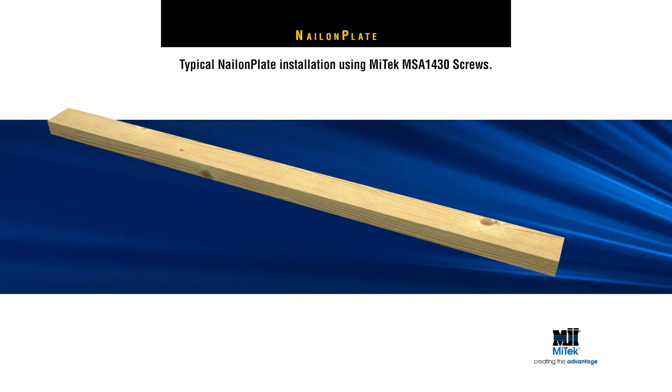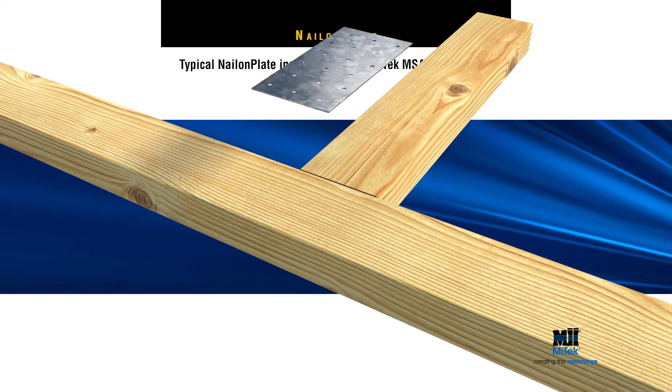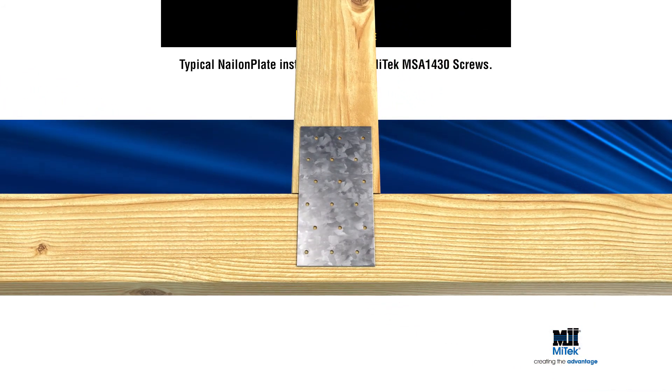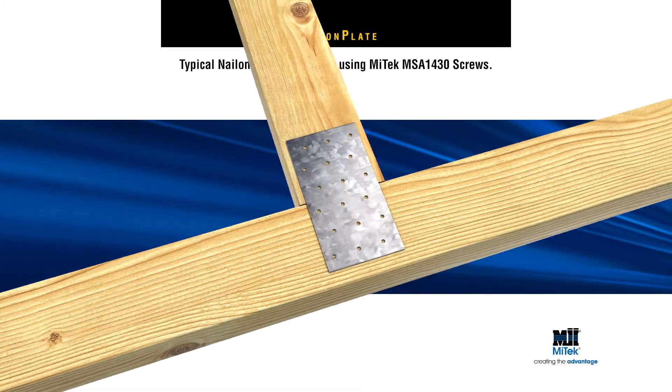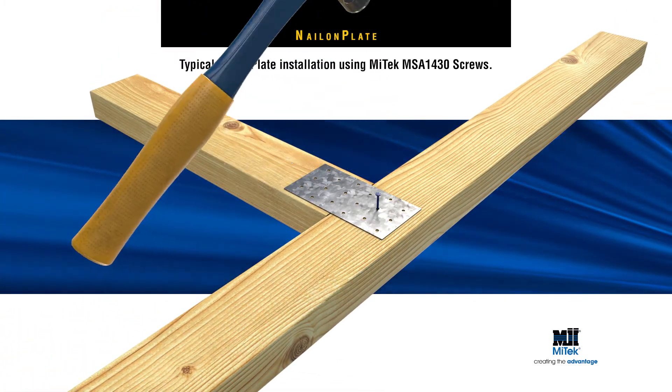For screw fixing, first butt timber members together, then place the nail-on-plate evenly over the joint. The minimum effective screw distance from the edge or end of each timber member is 24mm and 33mm respectively. Next, temporarily fix the nail-on-plate with one nail into each timber member.